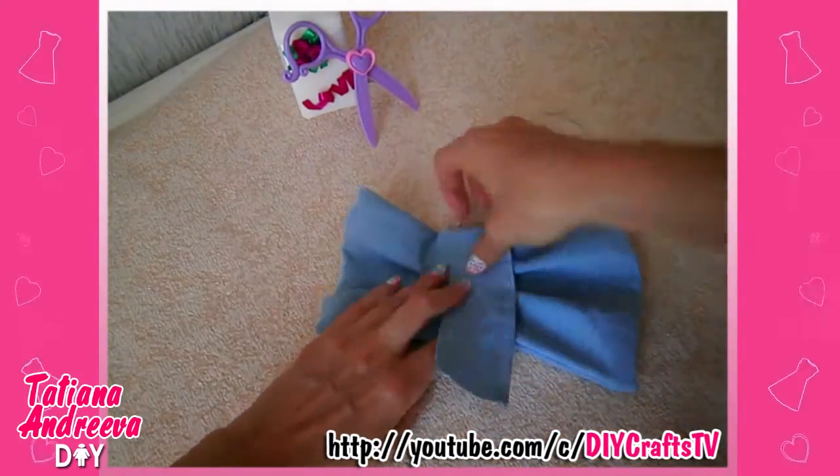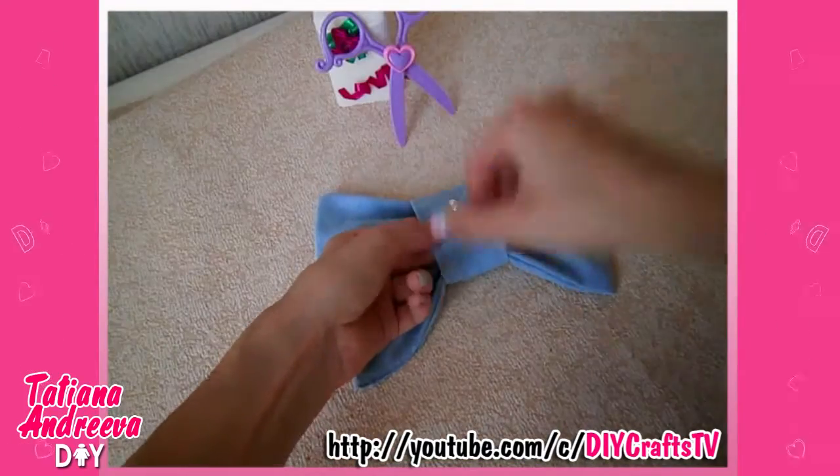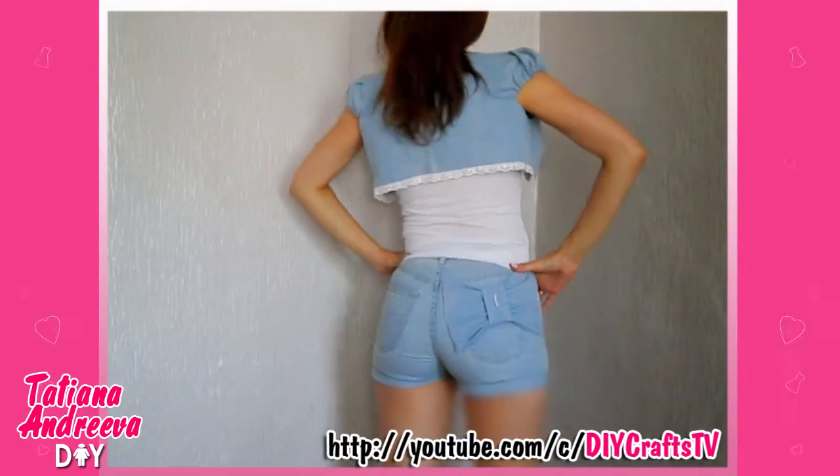Also, take a piece of jeans to pull the edges from the sides and sew it like this to form the center of the bow. Fix it with the strip by sewing or gluing. I also added some beads here. Then sew or glue the bow onto the back of the shorts and it is done!